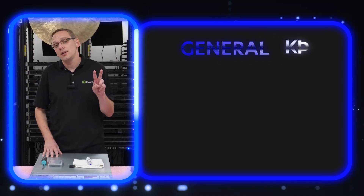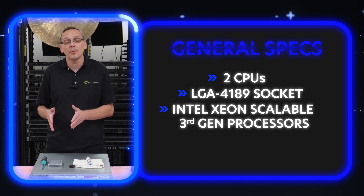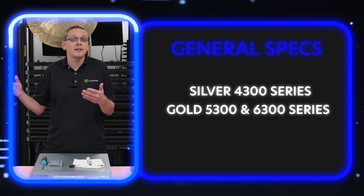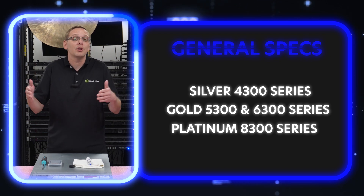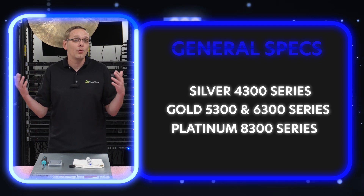There are two CPUs inside. It's an LGA4189 socket, which means it takes Intel scalable third gen processors. That's going to be your Silver 4300 series, your Gold 5300 and 6300 series, your Platinum 8300 series. These are the third gen scalable products — the numbers will change after that, but that's how you'll be able to identify if it's a Silver, Gold, or Platinum.